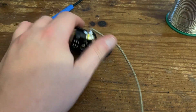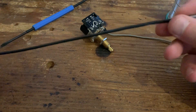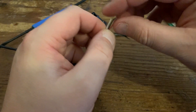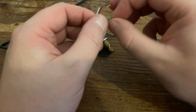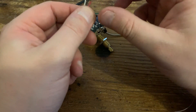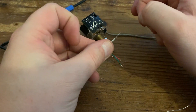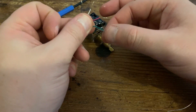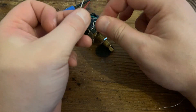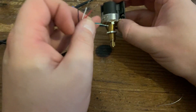Moving on to the pickup - this is a Seymour Duncan pickup. For series-parallel or coil splitting you need pickups with four conductor wires: white, red, black, green, and bare. The bare wire is always the ground regardless of manufacturer. For Seymour Duncan: north start is black, north finish is white, south finish is red, south start is green. Typically the south start and ground are twisted together and soldered to ground on the pot casing.